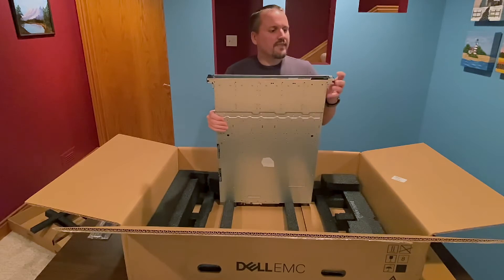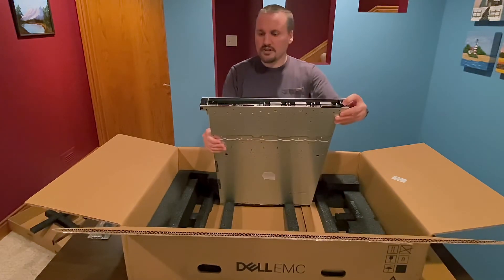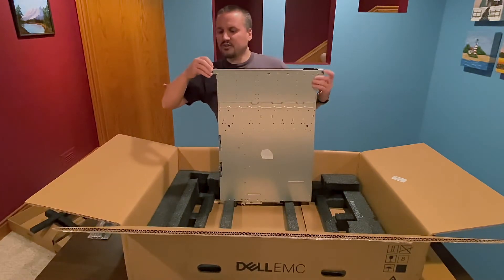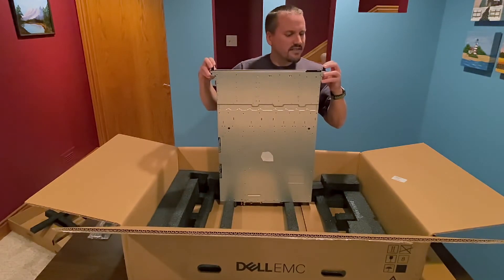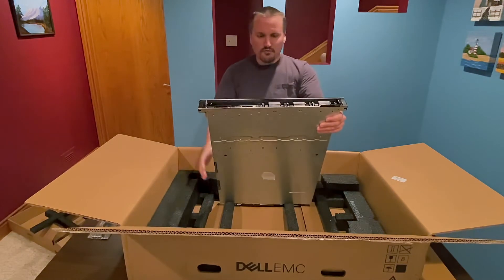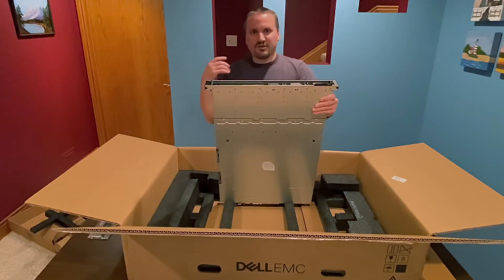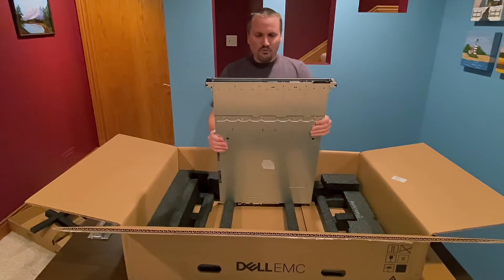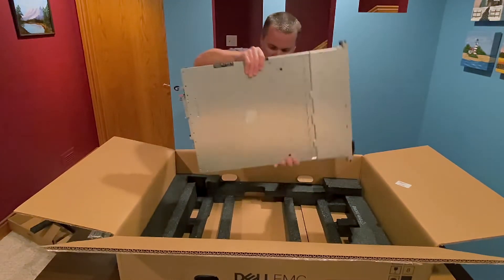It has a USB port, and I think the smaller USB port on the front is for the iDRAC. Here's the VGA port to connect a monitor from the front. Usually in my rack at home I connect from the rear to the monitor and keyboard, but where this is going to be hosted I'll probably use the rear port as well. So let's turn this over.